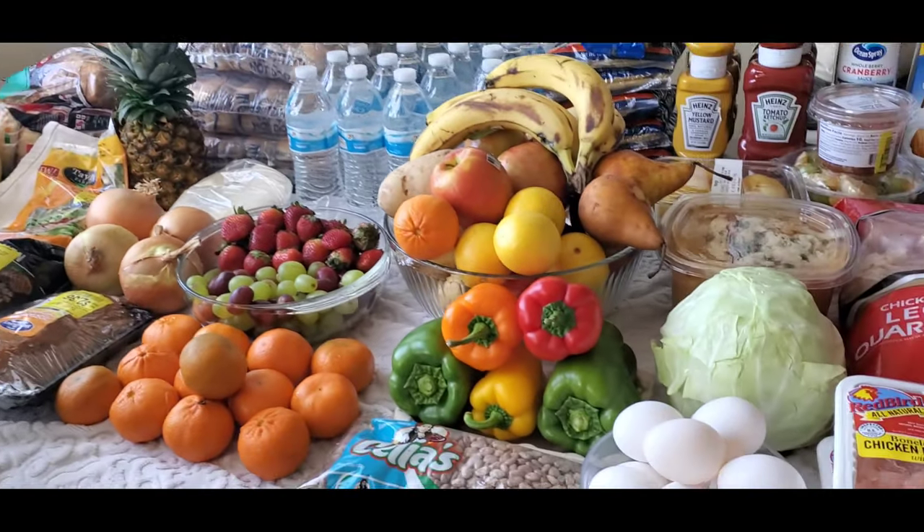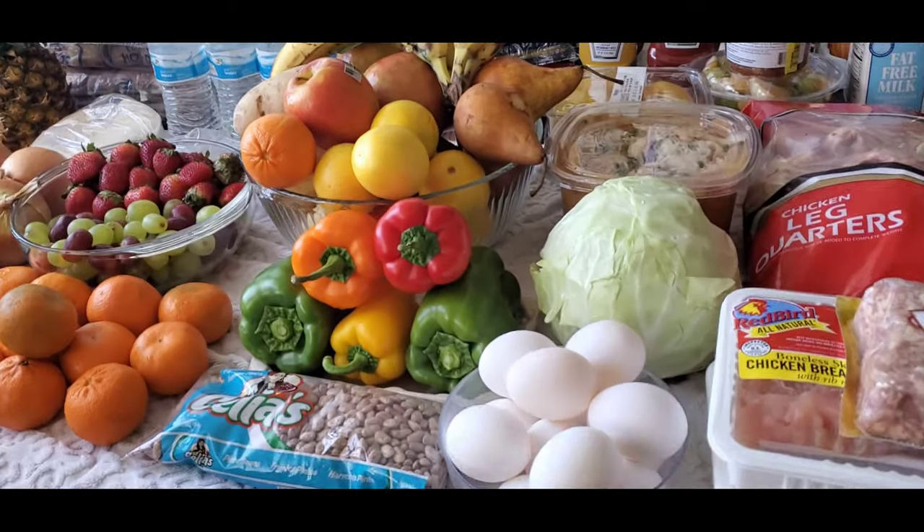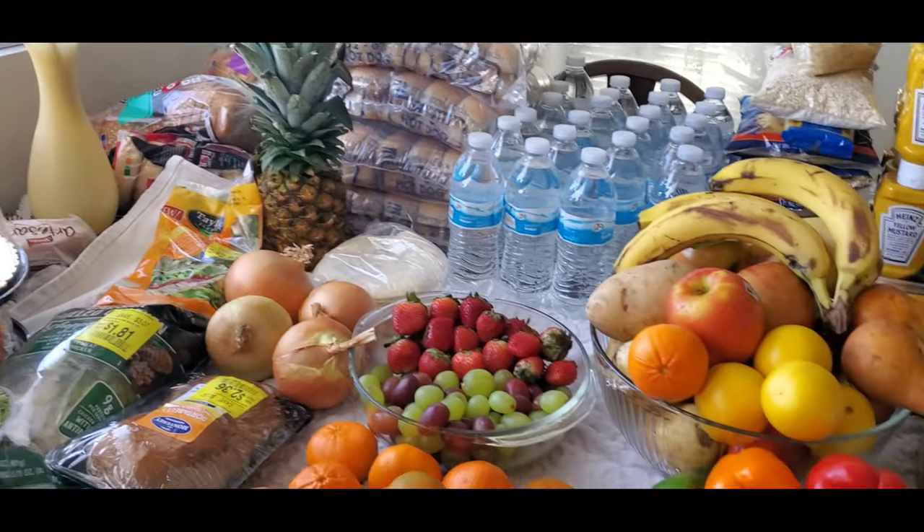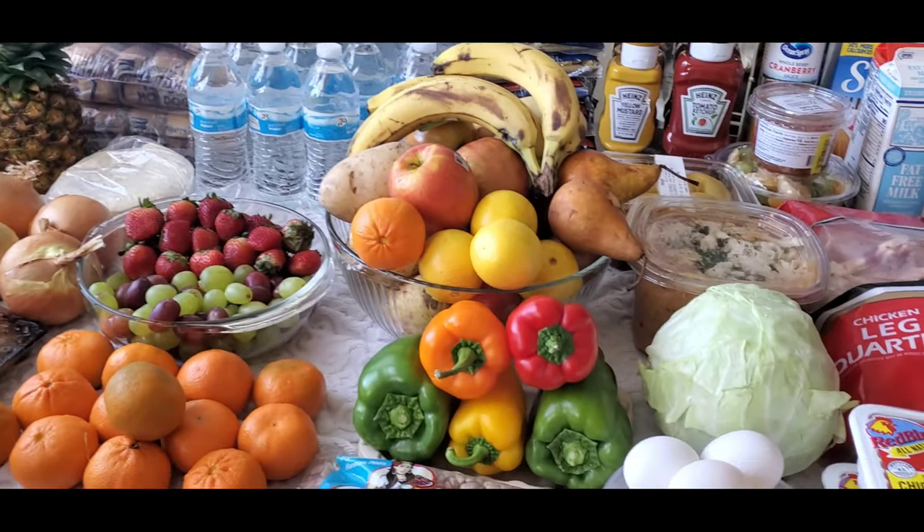Good morning, everyone. Today, guys, I went to the food bank again and look at all this food.